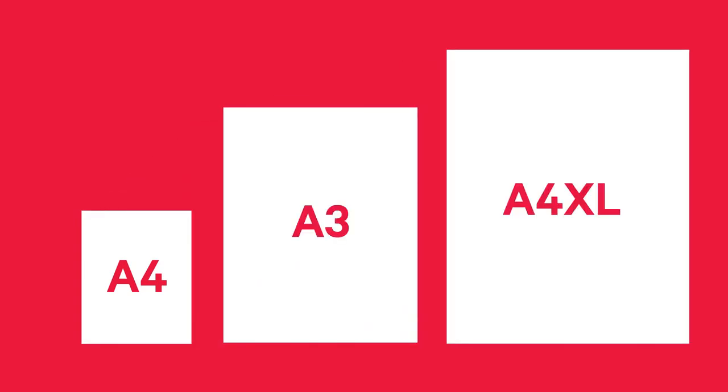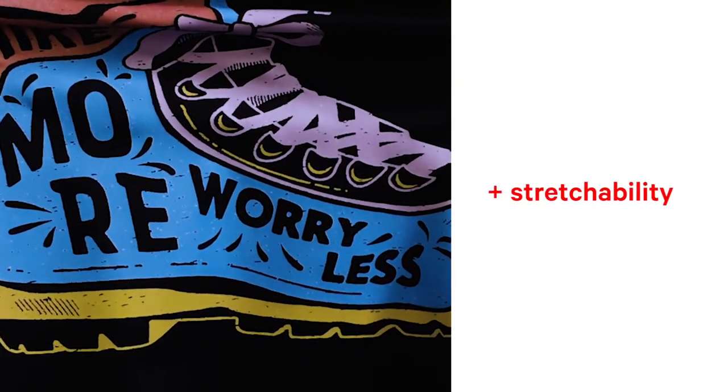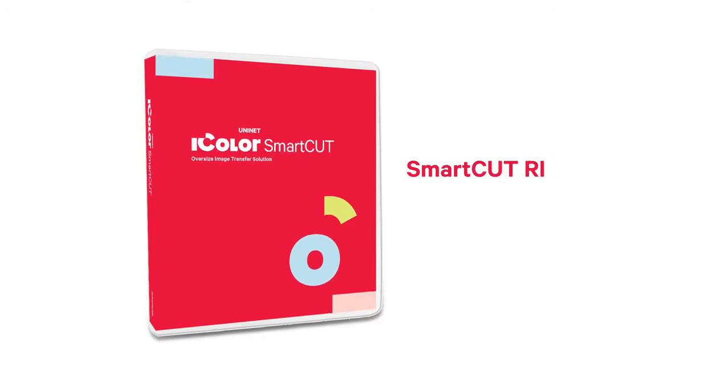Available in A4, A3, and A4XL sizes, the Select Ultra Bright iColor paper stretches almost endlessly and uses a transparent A-film as opposed to an opaque A-sheet, which enables you to use the SmartCut RIP enhancement software for oversized transfers.